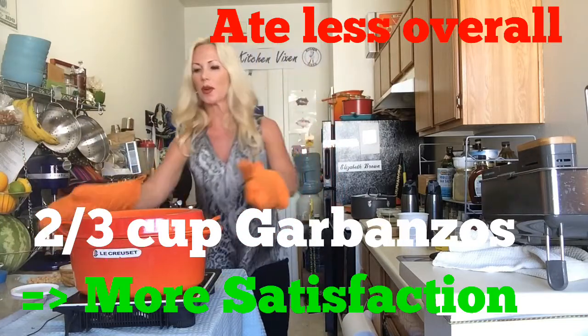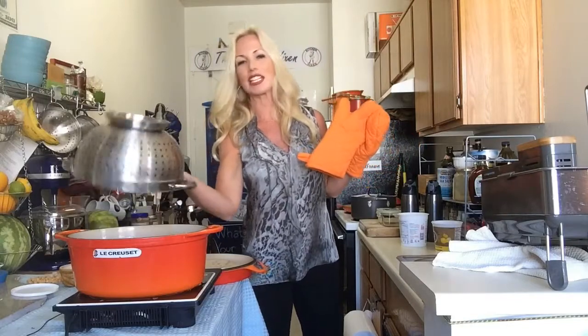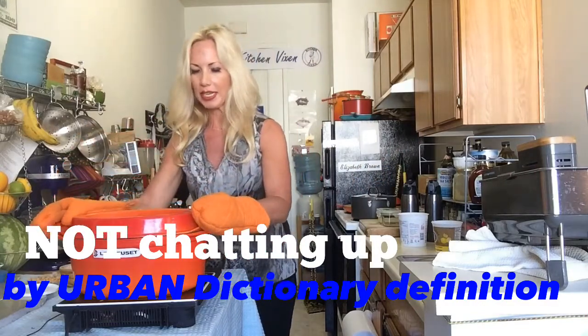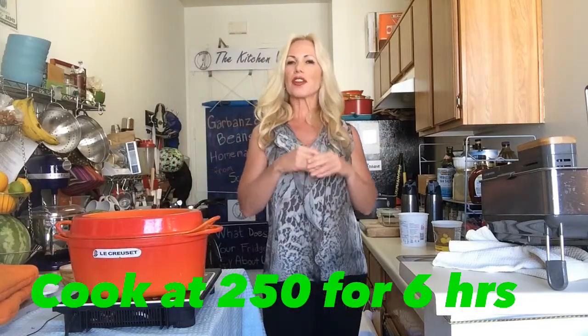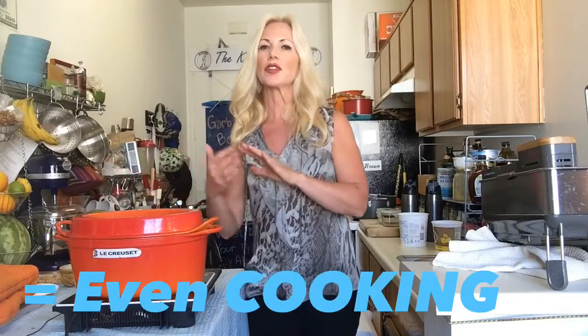Once we bring the beans to a boil, we're going to put them in the oven. I'm going to set the oven for 250 and cook them overnight for about six hours. If you like to sleep eight hours, you might set them at 200 — they're going to cook nice and evenly. The nice thing about using this Dutch oven, or anything that goes from stove top to the oven, is that you can cook them overnight safely and it gives them a nice even cooking temperature. I've used pressure cookers — that's fine, but it's a whole other device. Crock pots I don't find cook as evenly, so I prefer the stove top to oven method.